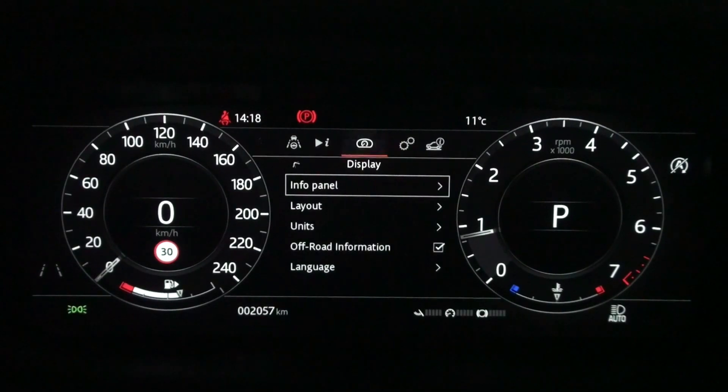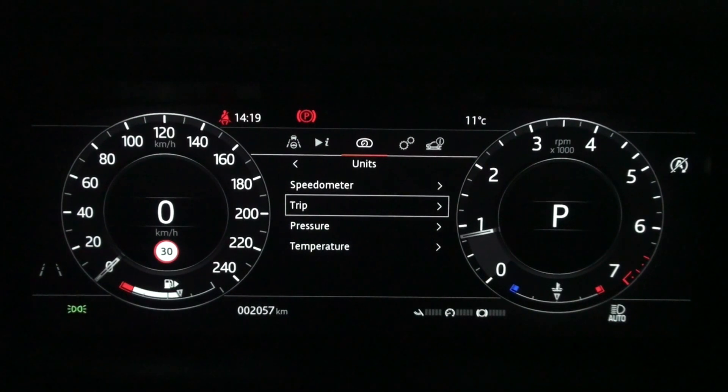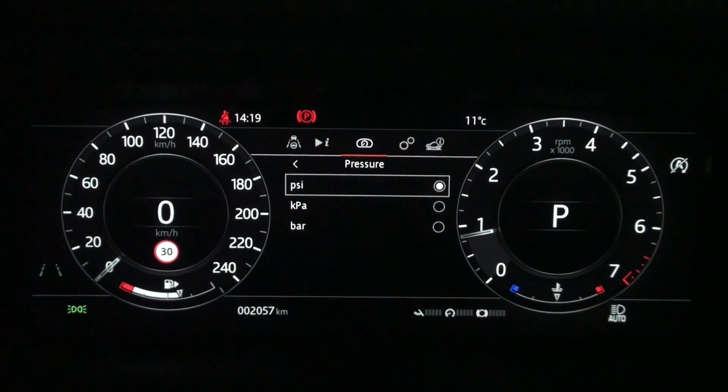At the bottom of the display in the instrument panel menu is the unit settings. You can select bar, KPA, or psi at the pressure setting of the units.